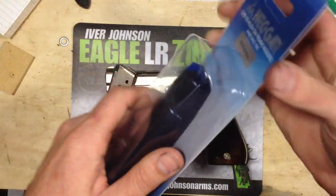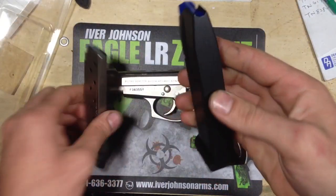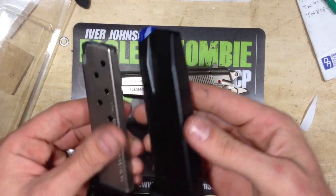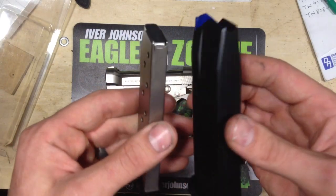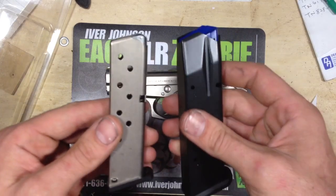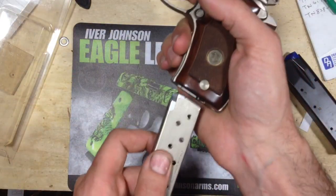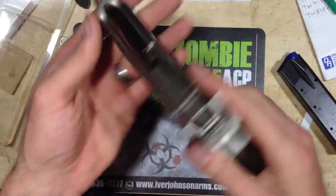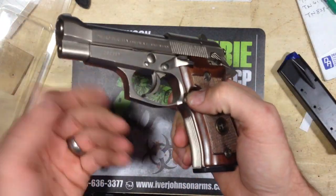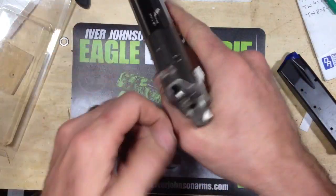It ain't like my 15-round mags right here. You can see your full-size magazines for 17, 15, 21. But yeah, good little gun — good little concealed carry gun. I love this gun. I'm just going to keep it exactly like this. No more modifications needed for this gun.